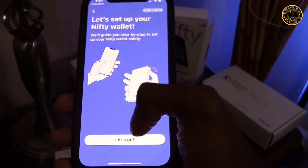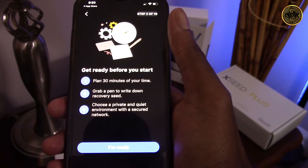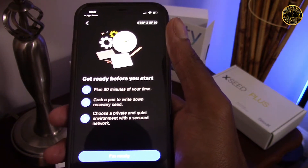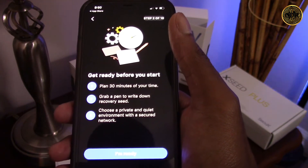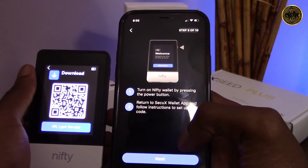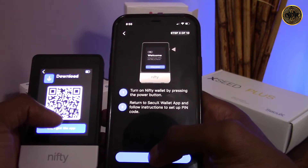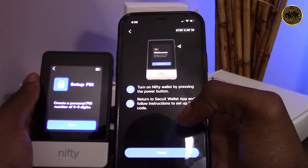Let's click 'let's go' to set up the Nifty wallet. Before we start, the app says we need to plan for 30 minutes, have a pen and our recovery seed sheet, and be in a private and quiet environment on a secured network — you don't want anybody sneaking a peek at your seed. Click 'I'm ready' at the bottom. While setting up on the CQX app we're also going to follow along on the Nifty, so first let's click the 'OK, I got the app' button on the Nifty.